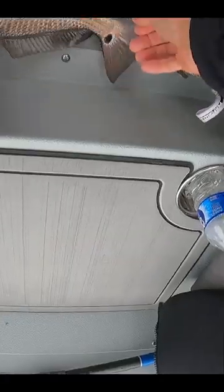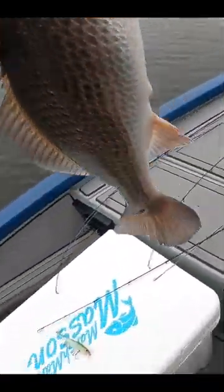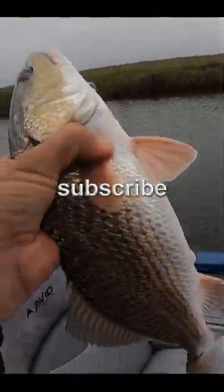All right, let's put him on the tape. Got my handy avid ruler right here. This dude is 17 inches, and I love little redfish, so we're going to take him home.